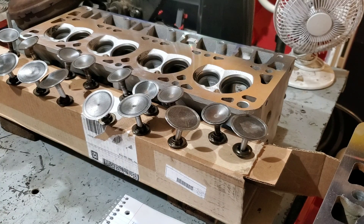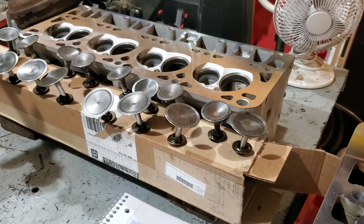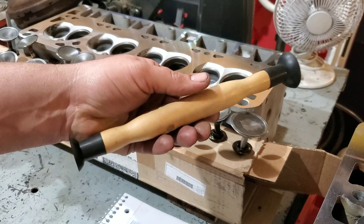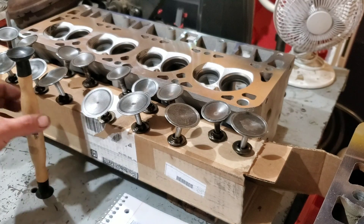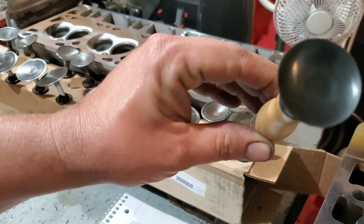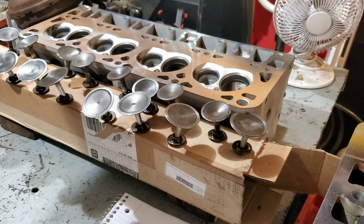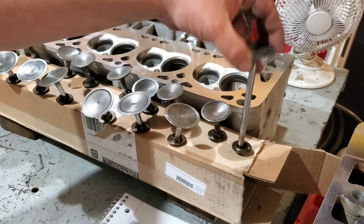There are two ways to do this — well, probably a lot more than two ways, but I'm going to show you two today. One is using your valve lapping tool, which is a couple of dollars at pretty much any auto supply store or online. The other method avoids using one of these because I actually had trouble on the VW heads — the suction cup just did not want to stick to the smaller valves on the VW. So the second method is using a piece of hose.